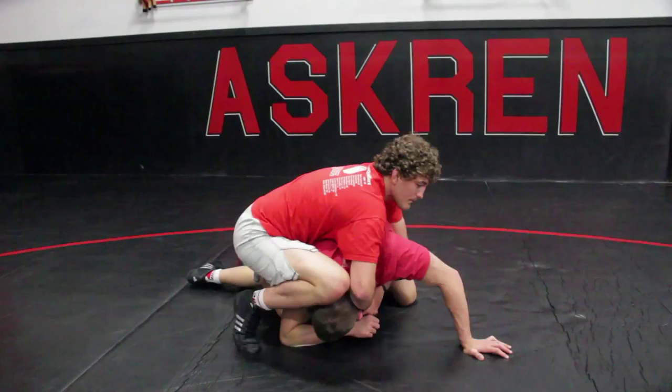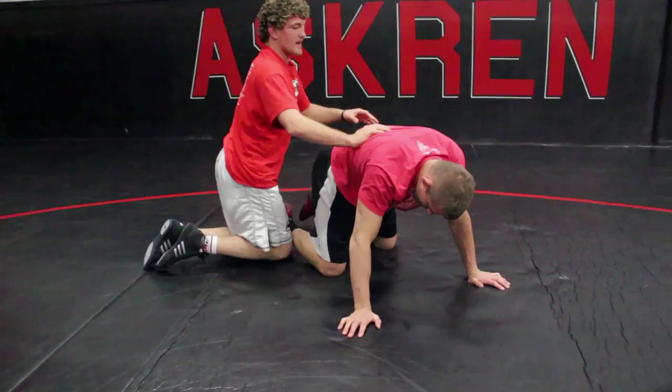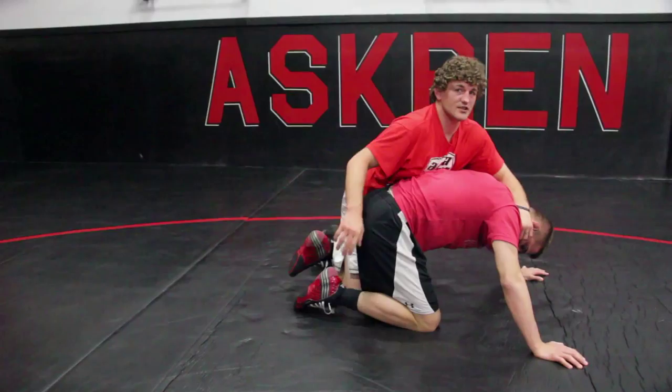Big step, knee on top of the head — that traps the head. Legs together, slide to my cradle, boom, turn them over, get my pin right there. There's that sneaky little addition, and you can rack up a bunch of pins with it.